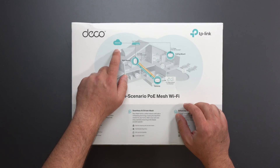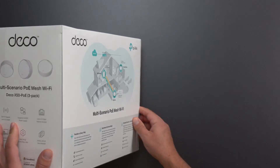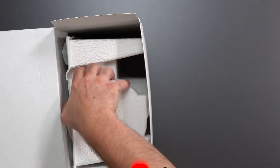In this setup, it looks like they are using a POE switch to power these things, though again, that is optional. So let's unbox this thing, see what it comes with, and get to all the testing.